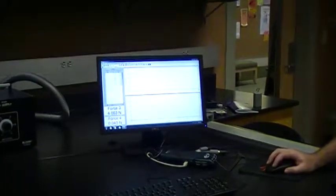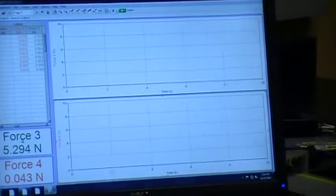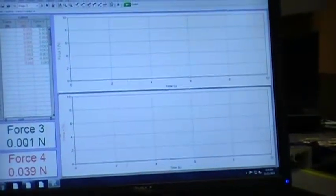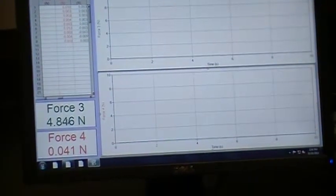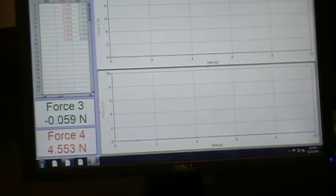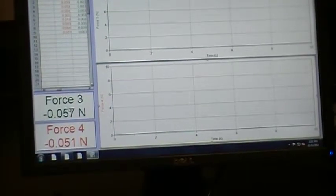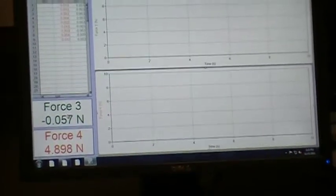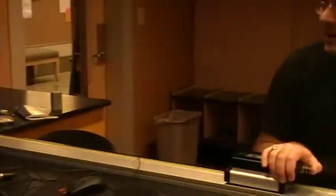If you look at force 3, I'm holding down on that spring on the sensor, and you can see that the value is high. If I take my thumb off of the sensor, you can see that it goes back down close to zero. If I push on the other sensor — force sensor number 4 — you can see that it goes up, and if I let go, it goes down. So the point of this is that we're measuring the force completely independently with these two sensors.